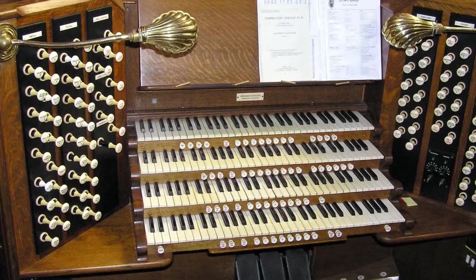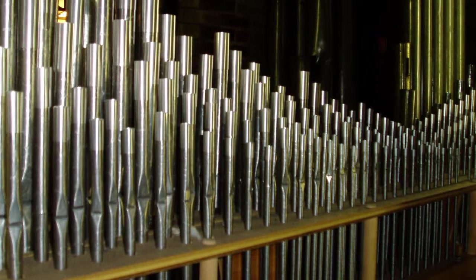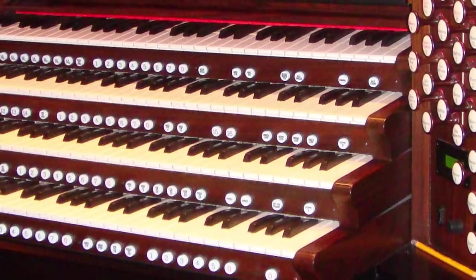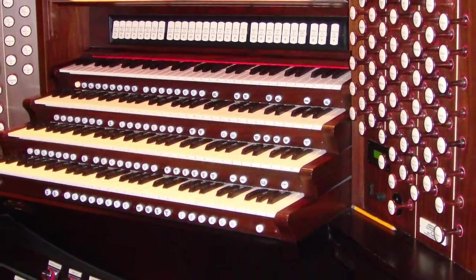As was already stated, the oldest keyboard instrument is the pipe organ. While it didn't originally use the keyboard layout that is in use today, it still used buttons and levers which formed a keyboard. It is also believed that the organ was used during gladiator matches.